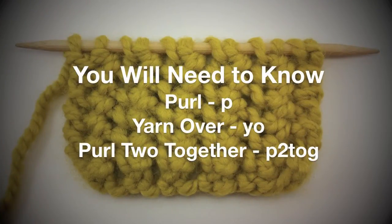For this stitch, you will need to know the following techniques: purl, yarn over, and purl two together.